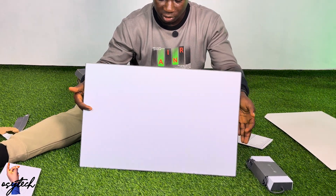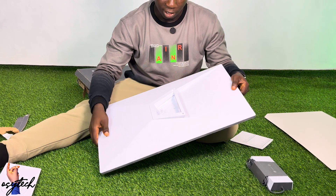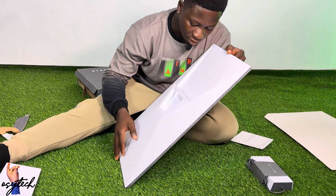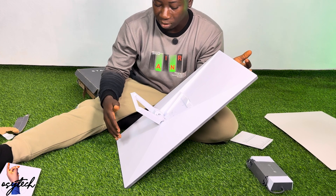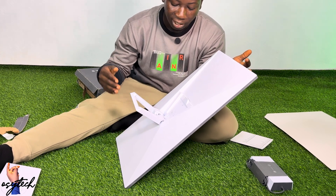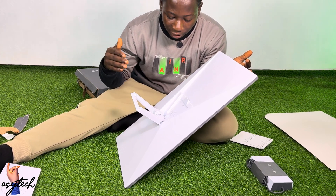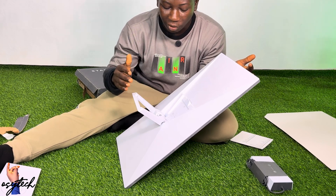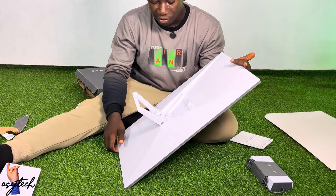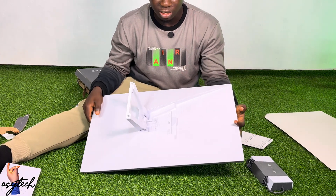We have the Starlink dish right here, which needs to be set up. What you need to do is have a Starlink mount — you put the dish on the mount, mount it, and then connect it to your router.